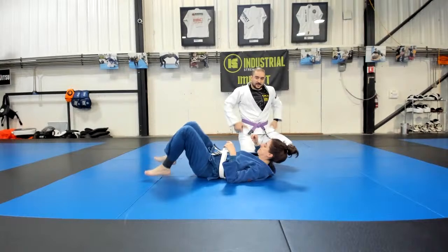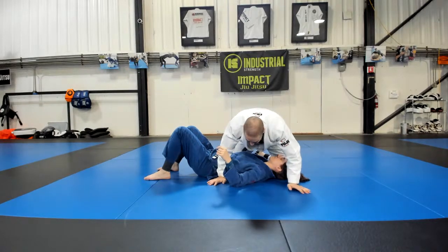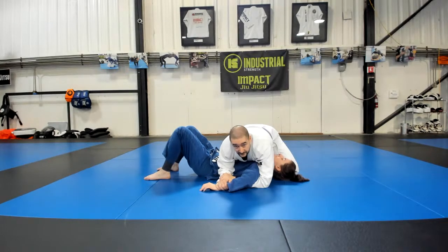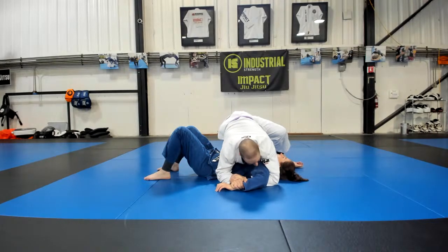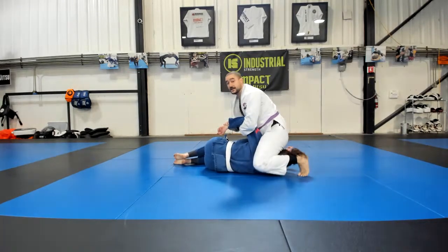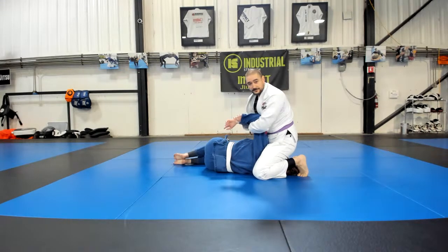One more time from that Kimura position. Got this reverse underhook, grabbing her wrist palm down, grabbing my own wrist. I'm going to bring the elbow up towards the head — just make it much tighter, much quicker. Now I'm going to drop to my right hip, step over the head with my left leg, pull her up, look to finish. If she comes all the way to her side, I'm going to come here, straddling her head, staple her elbow to my sternum, and start to look in the direction I want that arm to go. And she'll tap.